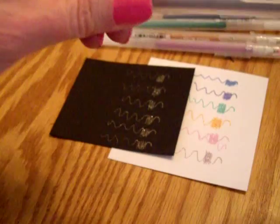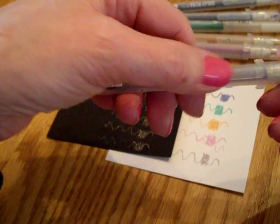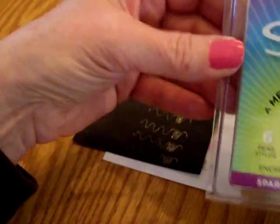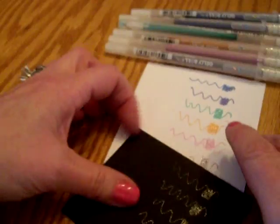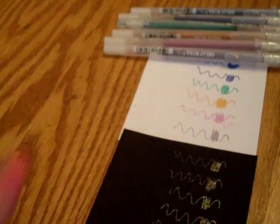They have the little star that's kind of holographic here on the cap, to show that they're the stardust or star pens. So if you have any questions, leave them below. And please check out my video on my other channel — I really appreciate it, you guys. Thanks so much for watching. Talk to you soon. Bye-bye.